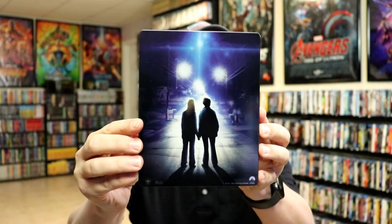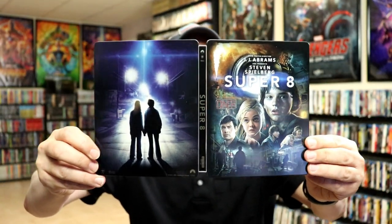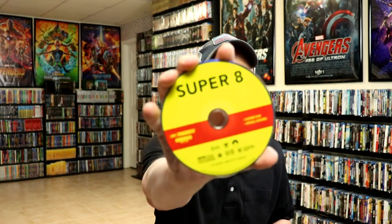And here's the back. We open it up and we've got our front and back together with a title up and down the spine. On the inside, it does come with a digital code and just one disc, which is our 4K disc.